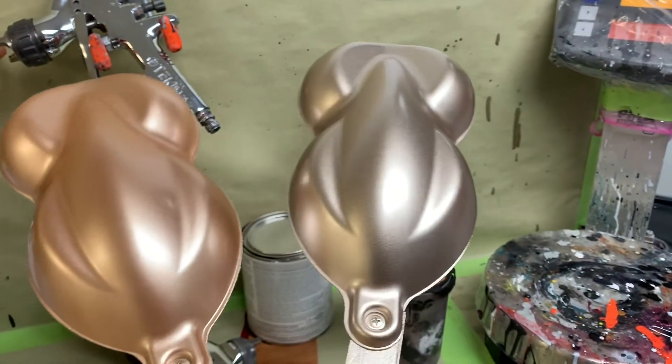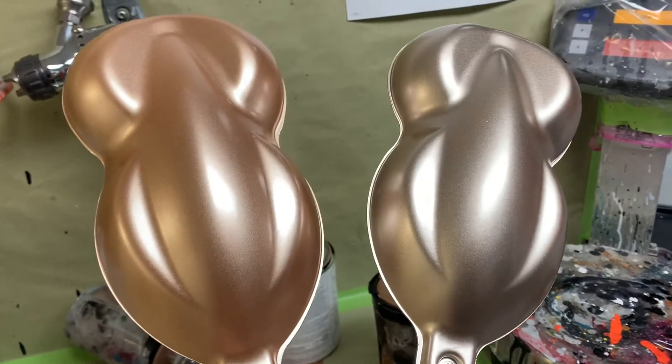One thing I'll talk about with these candies — if you look at this, the candy looks a little bit blotchy after the first coat. And that's alright, because a lot of times people mess up with candy as they try to pour it on too heavy. That's when they get stripes from the lines. You need to put your candy on with finesse. You need to be light — light coats. You need to be light.